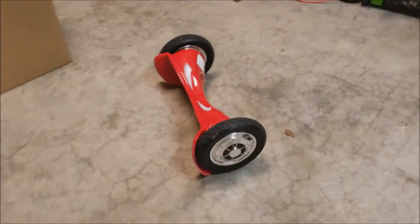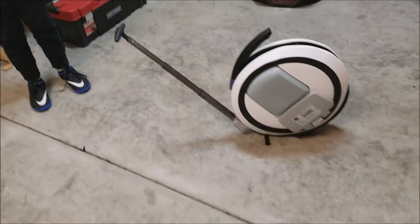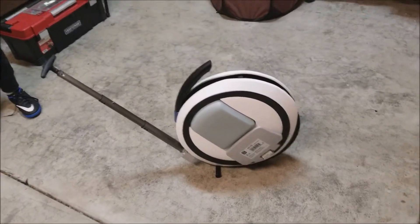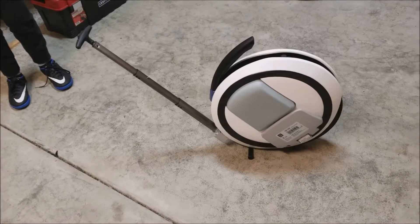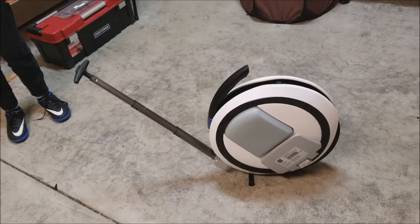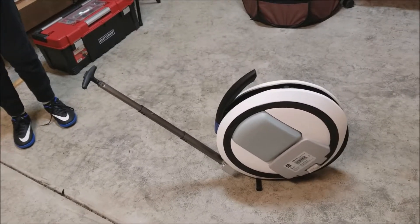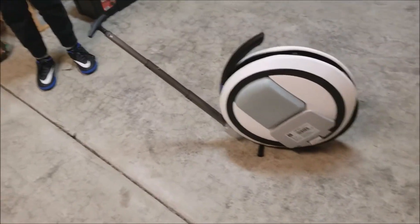I want to do a comparison between the hoverboard and unicycle. Long story short, the unicycle is better when you go high speed and long distance. But it's like a bicycle — you have to keep going, otherwise it's really hard to balance.